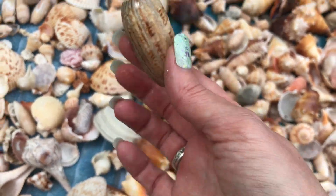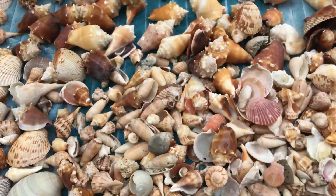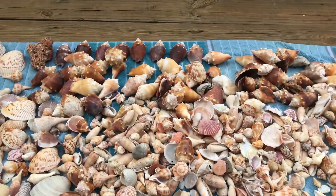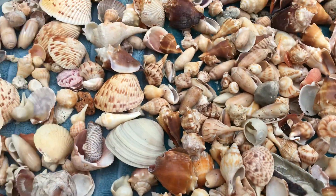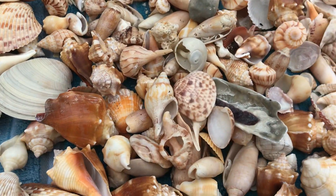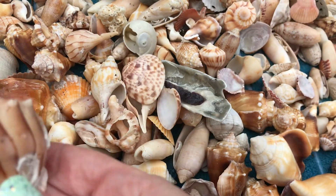Every trip is different. Some trips you see a lot of olives and then the next trip you won't see any olives. It's a nice tulip. I didn't see many whelks this January trip — this is a whelk, so I didn't really get many of these.